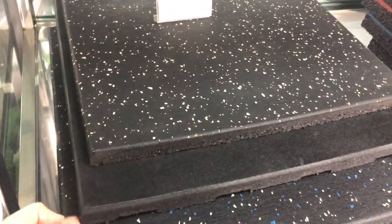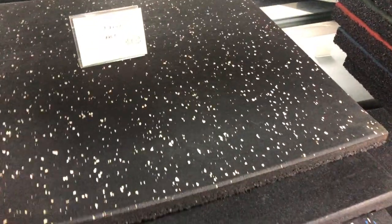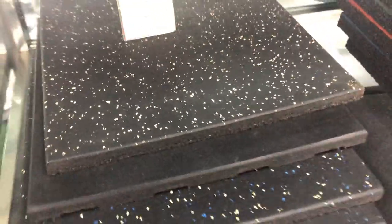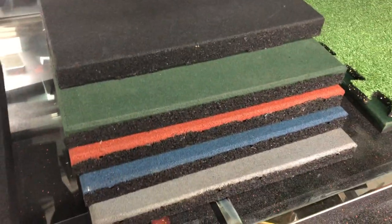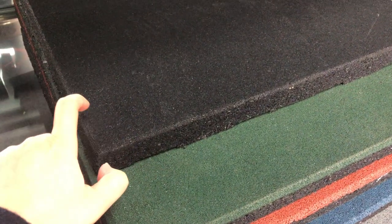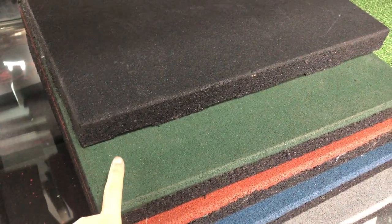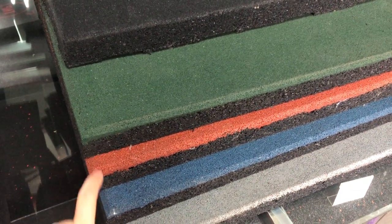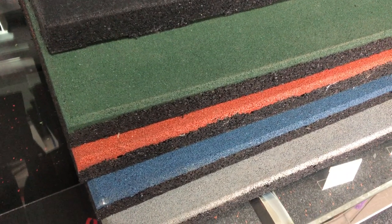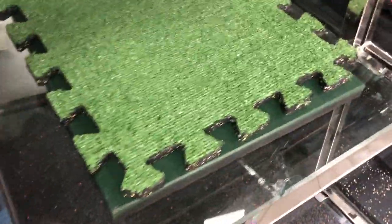The difference from the first one is the back. This kind of rubber tile is not a composite one, it's just a normal one. The surface is black SBR, and this one's surface is colored green SBR. This one is colored red, this one is colored gray, and this one is EPDM gray.